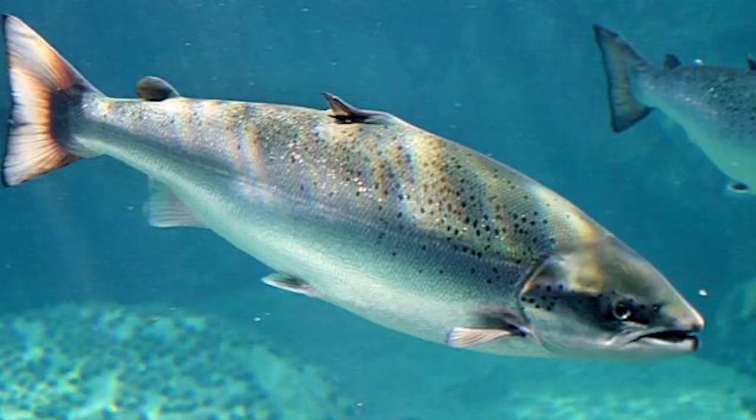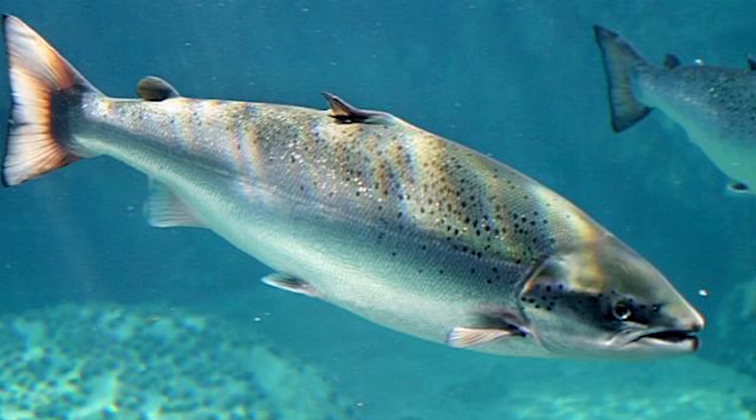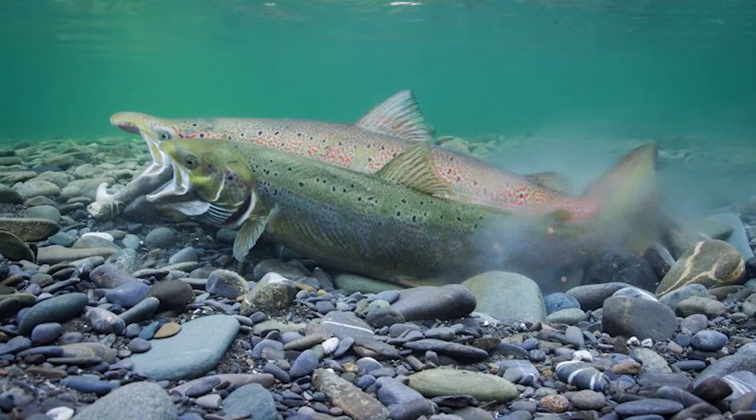Once the Atlantic salmon have reached their full size, the adults will swim back to the freshwater rivers where they started their lives, and that's where the adults will start their family and begin the life cycle all over again.